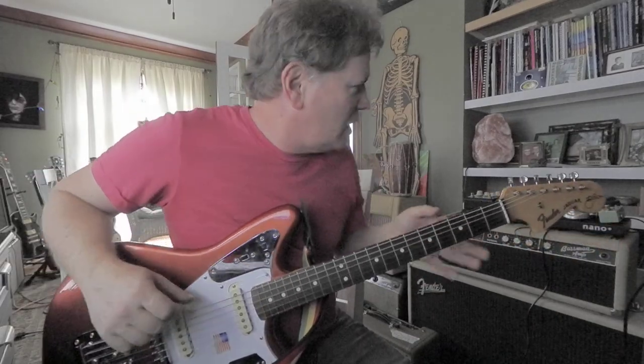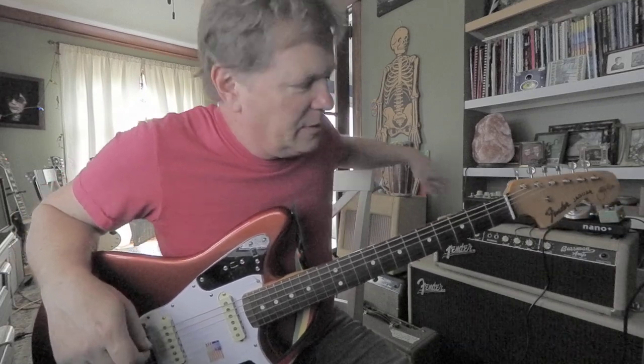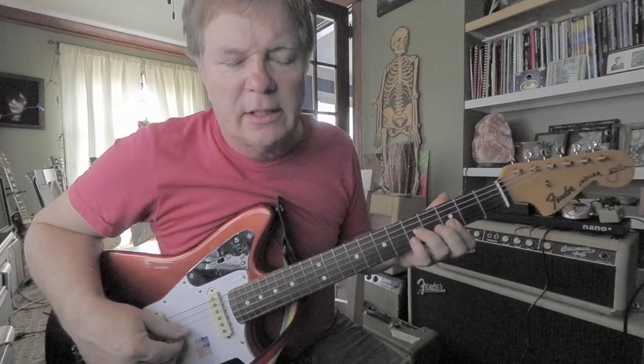Hey, this is Brook. I'm playing a Johnny Marr Jaguar into the tweed amp that I was demonstrating recently. I want to show you a really cool little country lick that's pretty simple.